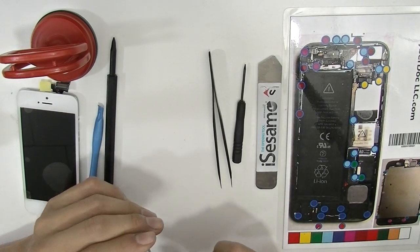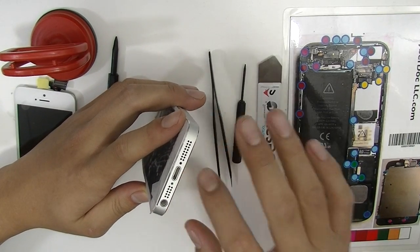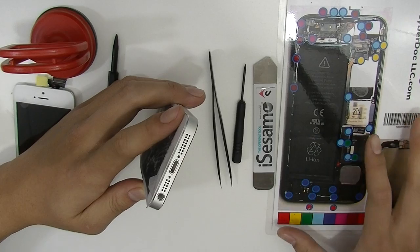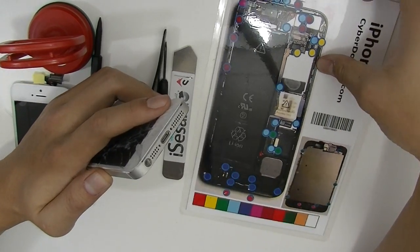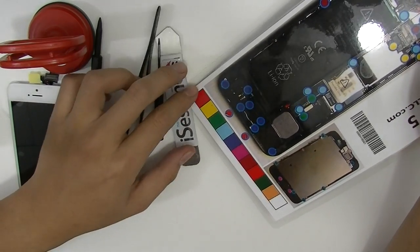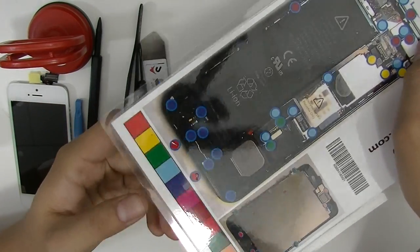First off, you want to remove the two pentalobe screws on the bottom right here. We have this amazing product — a magnet for the screws so you don't lose them when you disassemble. It's waterproof, it's magnetized. I already took off the two pentalobe screws on the bottom as you can see right here, and it stays on pretty good. It doesn't slide off even if you move the magnet.